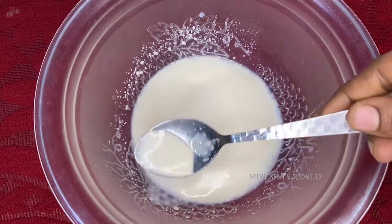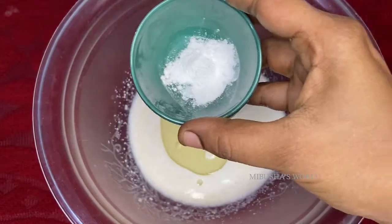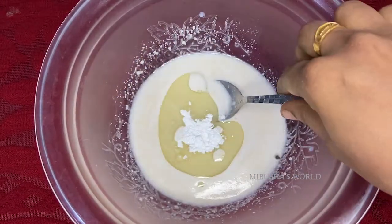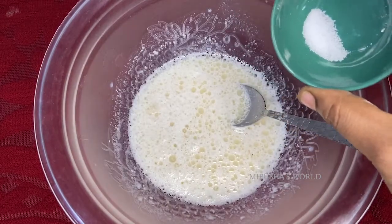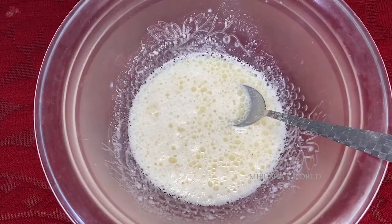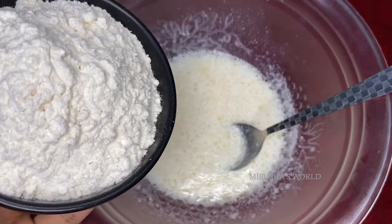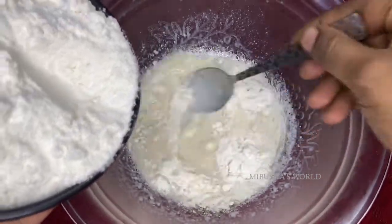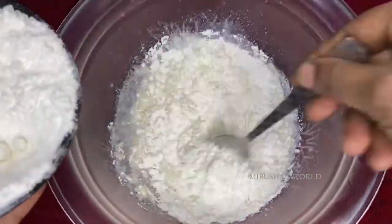Add 1 tablespoon of oil. Add some baking powder — about 1 teaspoon of baking powder. Then add a bit more and mix the dough together. Let's combine all the ingredients into the dough.